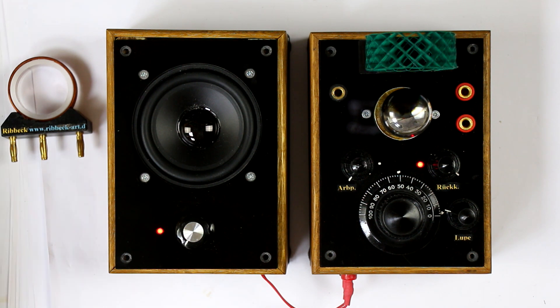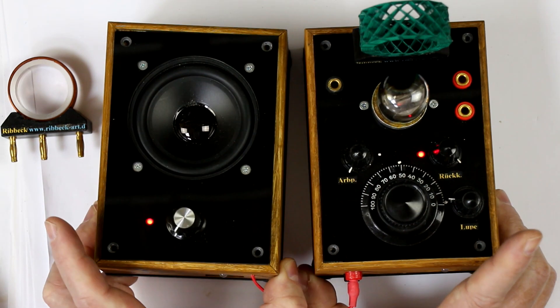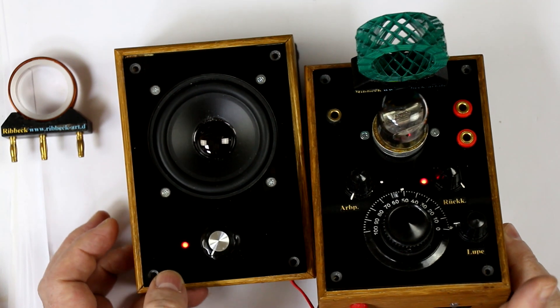Hi, this is Roger from Kanker Labs today with an Aureon receiver from my collection. It was manufactured and sold by Horst Ribbeck in Germany on eBay. I bought one from him some years ago because it is so beautifully manufactured.